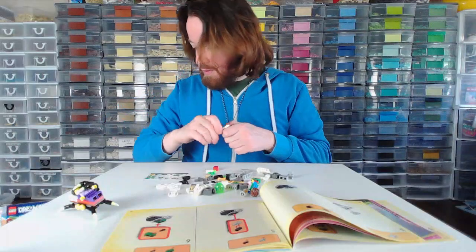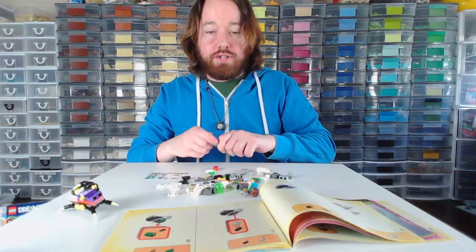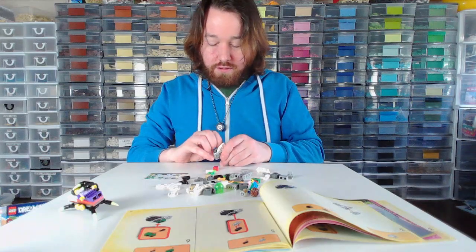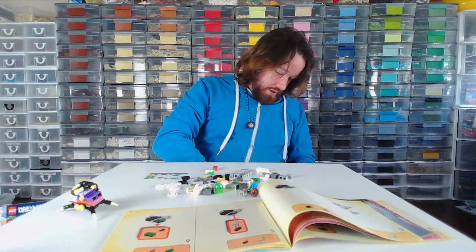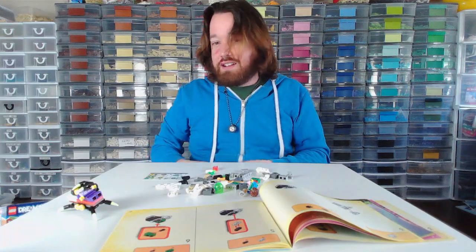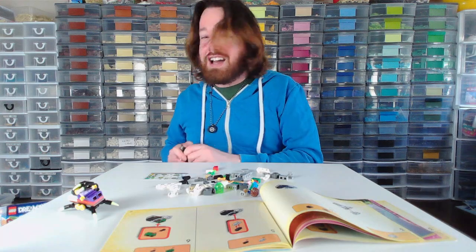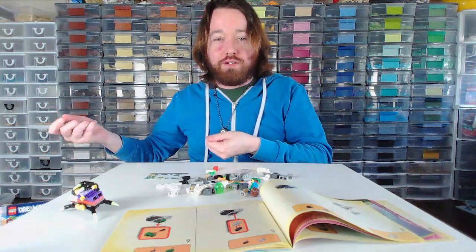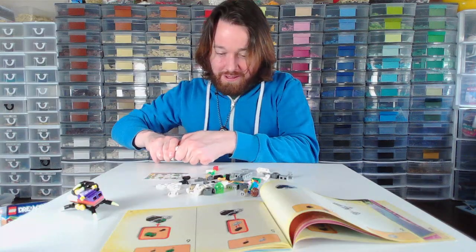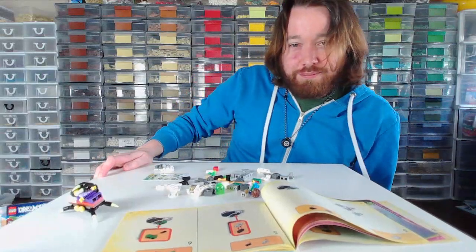I don't know where my brick separator is. I know I have like 10,000 of them, but there's never one around when I need it. I don't want to leave the frame, but I actually have like a separator drawer over here that's open and they're hanging out because I have so many of them. I'll be right back.